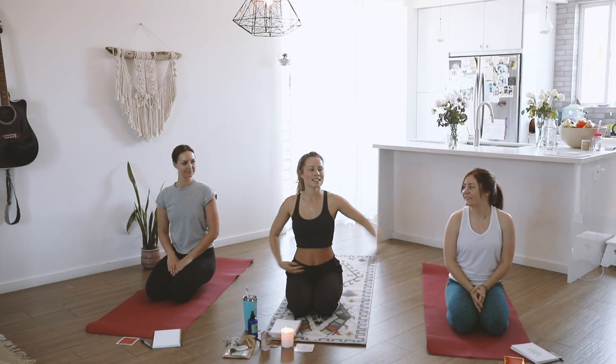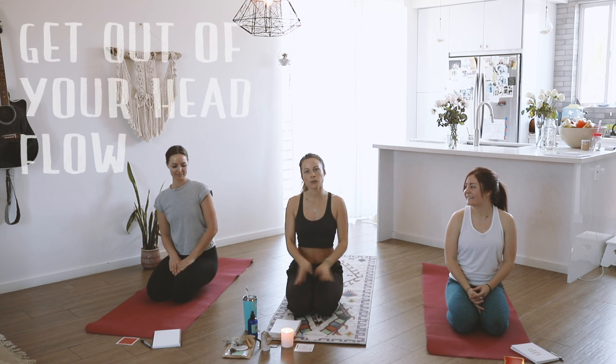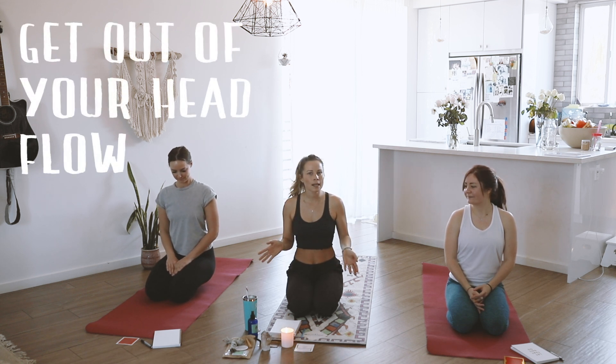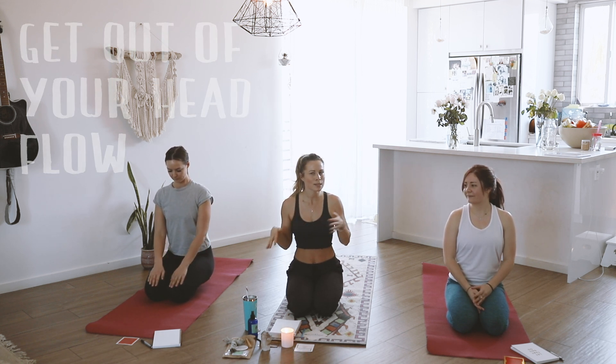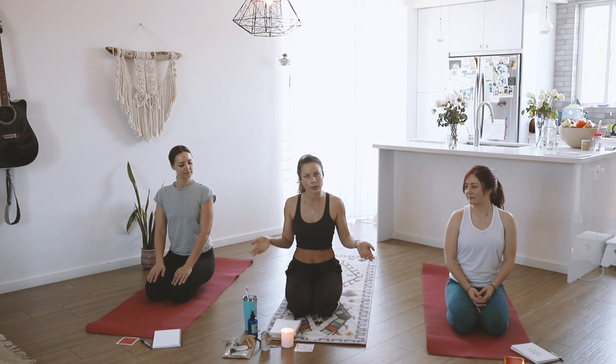Hey everyone, I'm Sophie. This is Sam and Taylor and we are doing a fun flow. It's about 15 minutes — might go a little over, might be a little under. We'll see, we'll go with the flow. But it's all HIIT Vinyasa, so that's my style of working out — getting the most I can in a small amount of time because I don't want to spend hours working out.